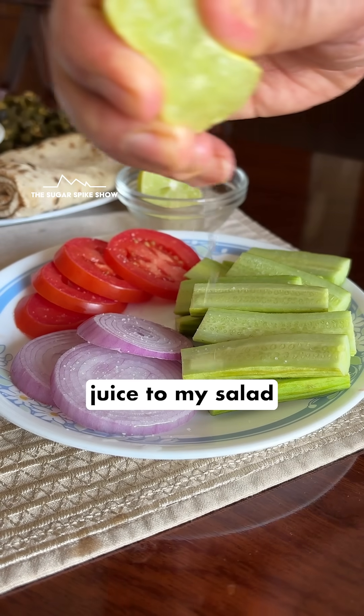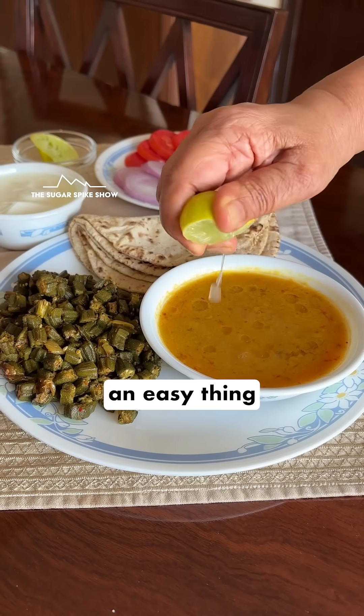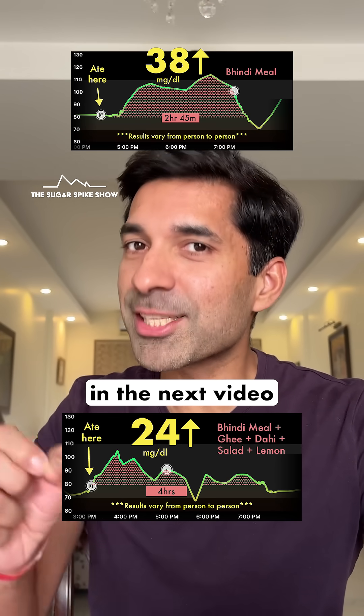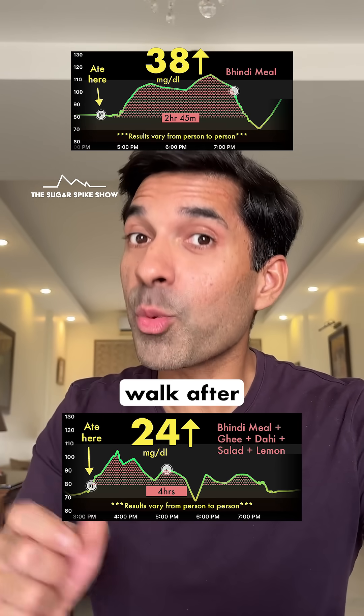All I had to do was add lemon juice to my salad and my meal — such an easy thing to do. We started at 38 mg and we are currently at 24 mg. Let's see what happens in the next video where I go for a 15-minute walk after this meal. See you in the next video, have a great week.